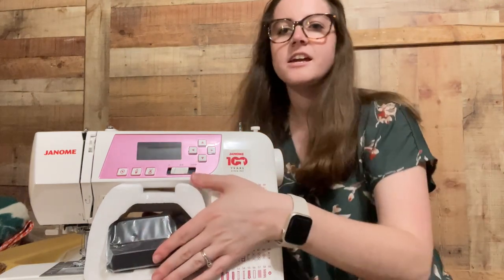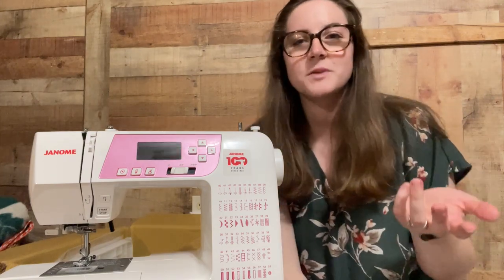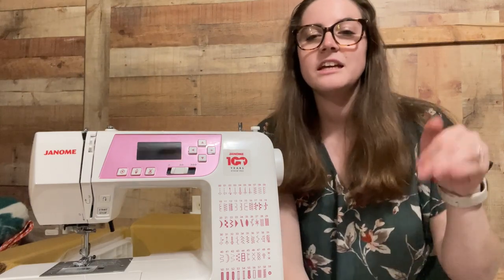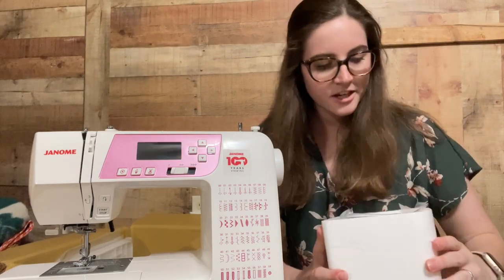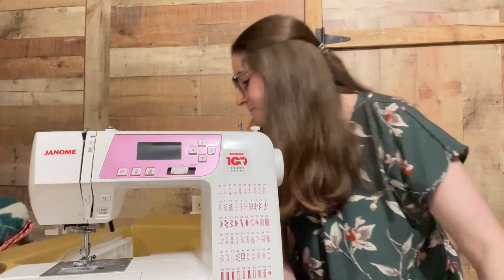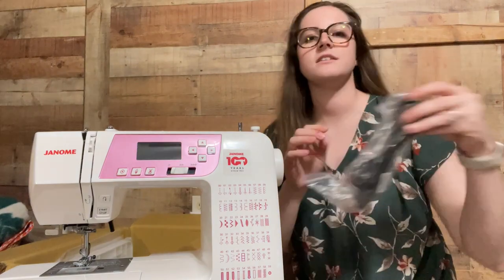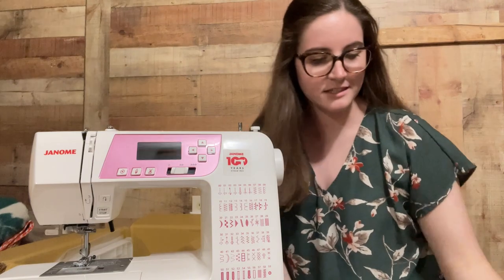Right here in the middle it has the presser foot, but this machine can be operated with or without the presser foot. I've never used a machine without a presser foot, so I'm sure I'll stick with this for a while. The presser foot is in here, and in the bottom of the box is the power cord, which we obviously really need.